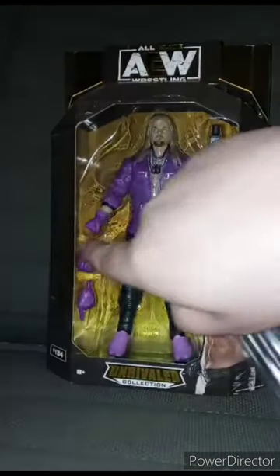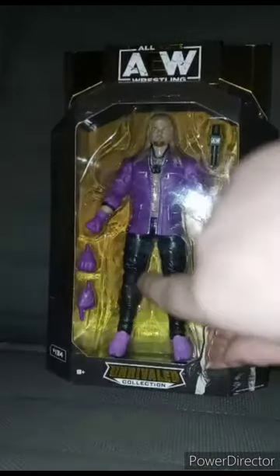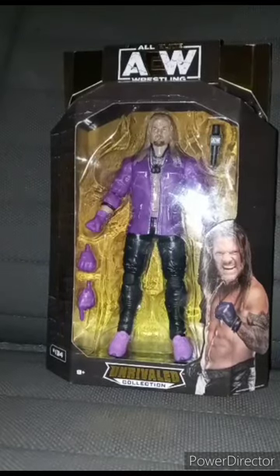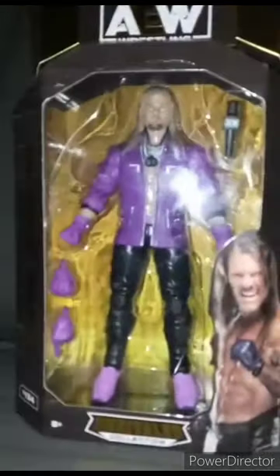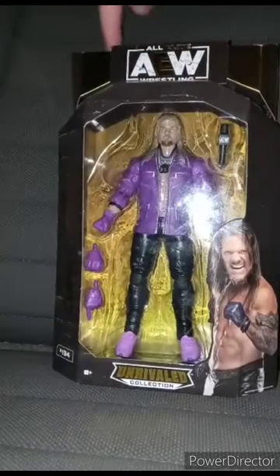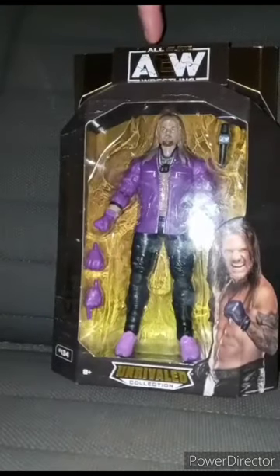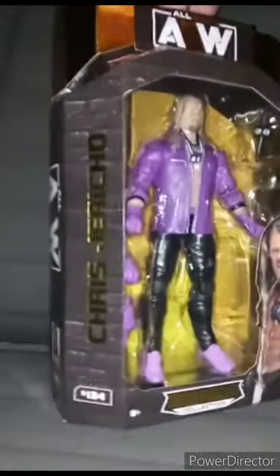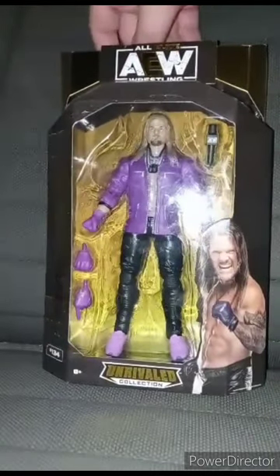I got a baggie for the things that Chris Jericho comes with. I actually got this for a late birthday present, and this is the Walmart-exclusive AEW Unrivaled Collection Chris Jericho figure.